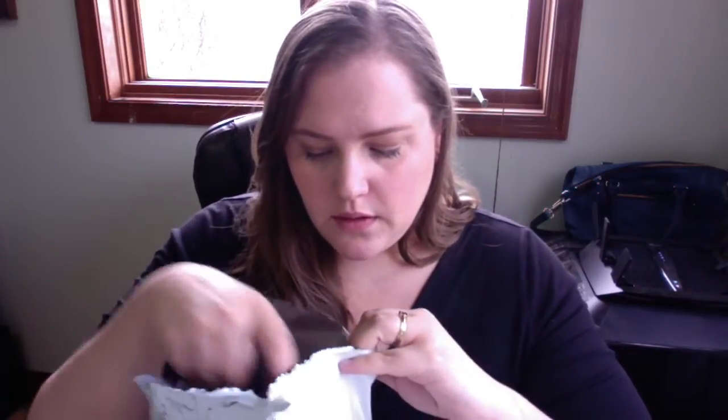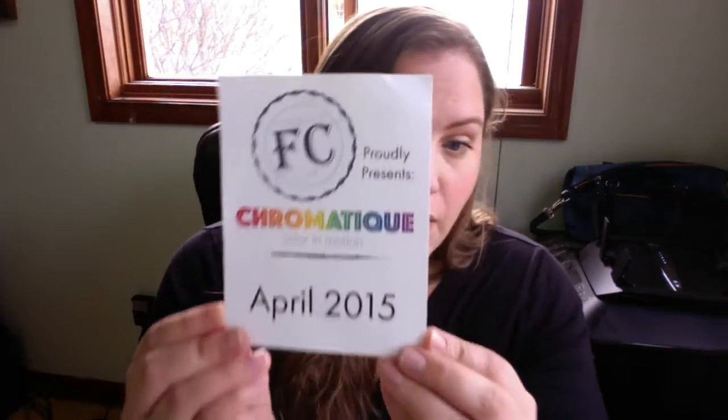I'm so afraid I'm going to cut what's in here, so let me shake it all to the bottom. I'm going to use an official pair of scissors — I'm not messing with this forever. There's like a bag in here but I think it's see-through, so I'm trying to grab what's in here without seeing the yarn yet. Okay — 'Fiberista Club proudly presents Chromatique: Color in Motion, April 2015.' That's the card — looks like we're gonna get a whole lot of colors in here.